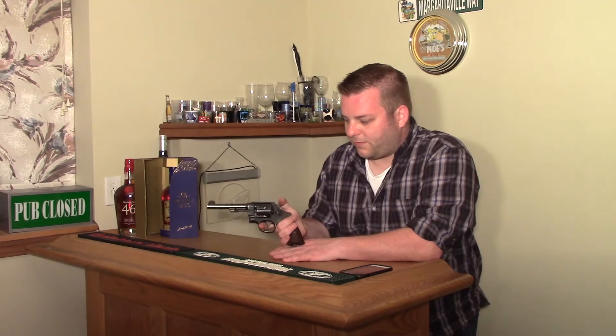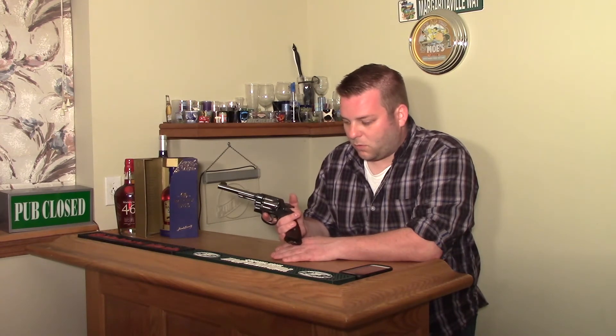These were very common service revolvers and they were also very commonly used after the war. You'd see a lot of them, and they sold these in large numbers to the general public as commercial guns.